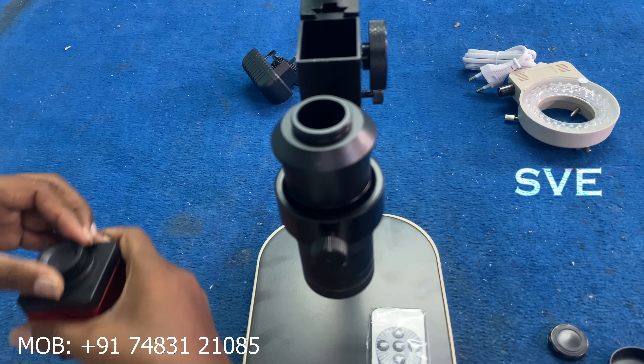Microscope — how much brightness we need to adjust the light. We will turn on the green light. This is hard adjustment and light adjustment. We can adjust it up and down as much as we want.